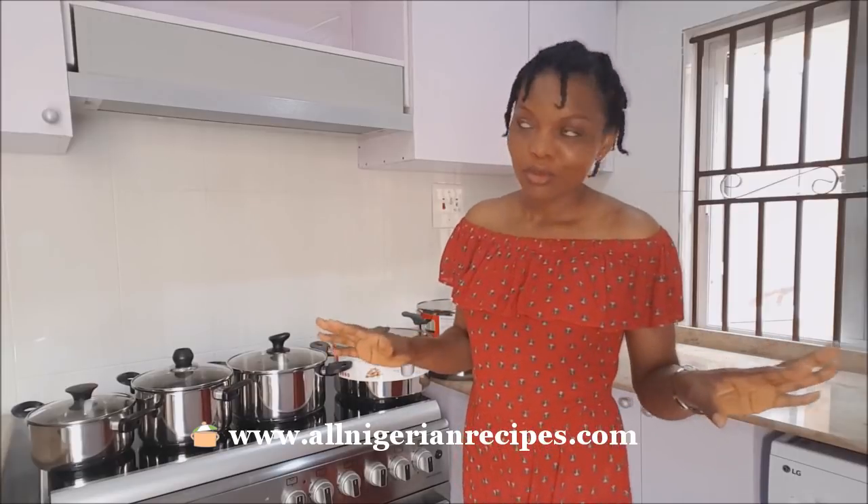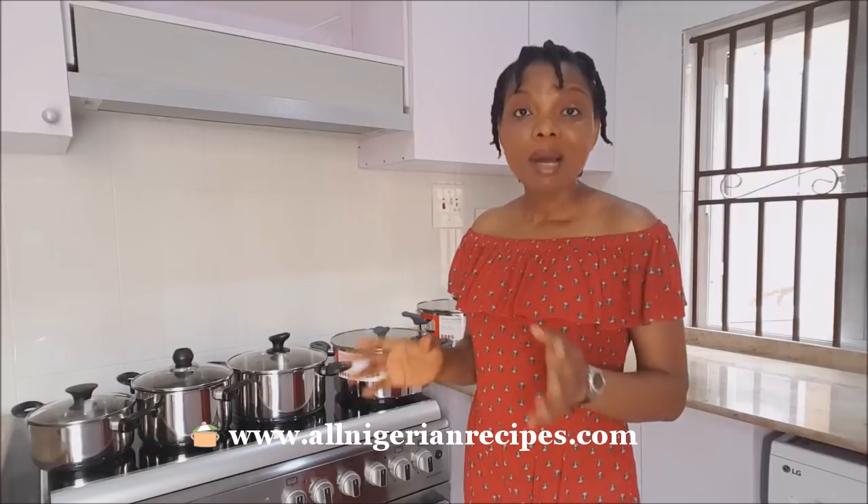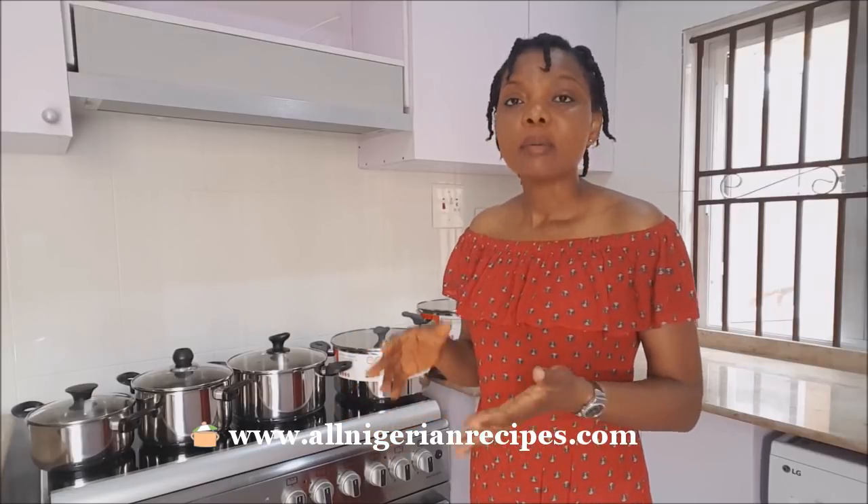The tip I can give you, or one thing I can tell you, is that the brand does not matter. What matters is the material the pot is made of. I always advise that for cooking Nigerian food, you need original stainless steel pots.